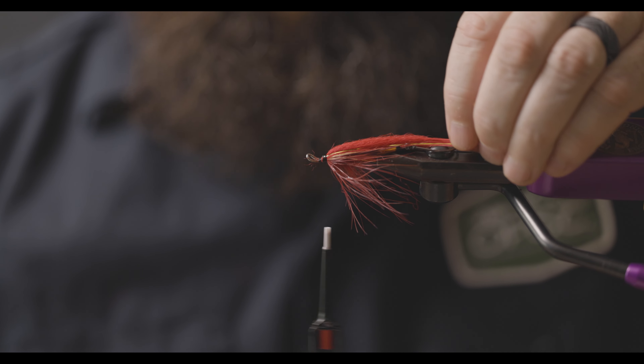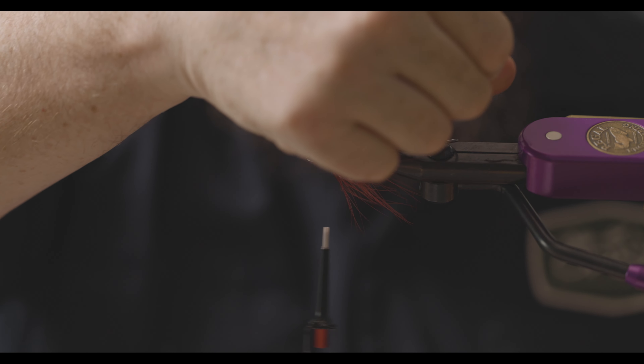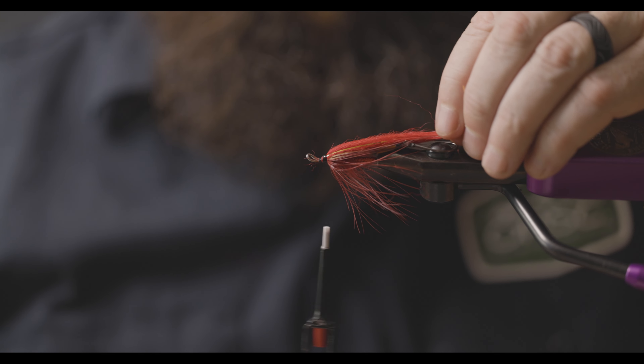And there you have it — that is an Umami Shrimp tied with the kit. Great summer flies, worked from southern Oregon to Washington and anywhere in between where we've chased summer steelhead.